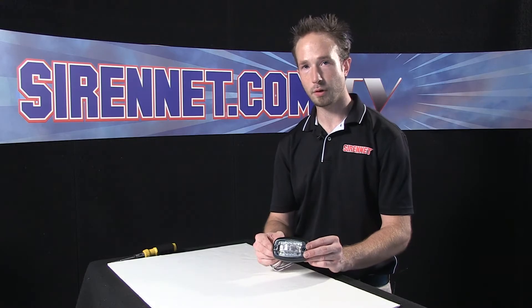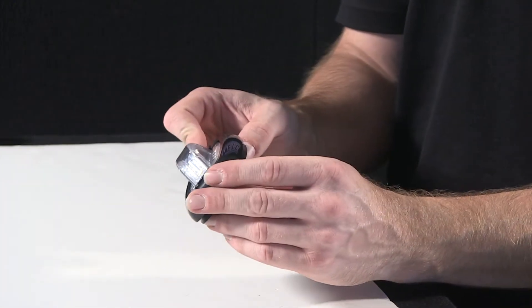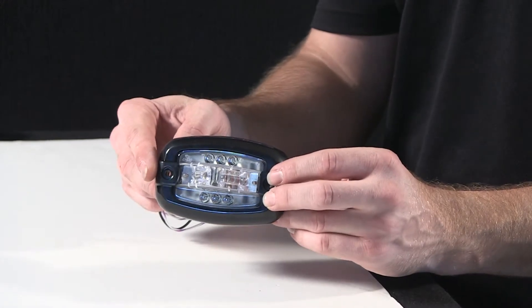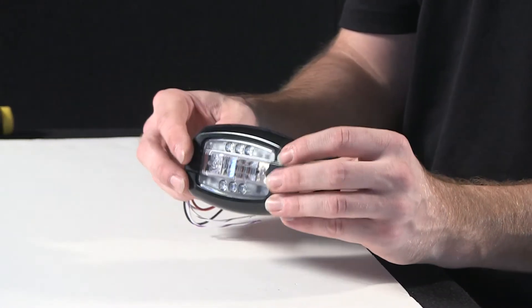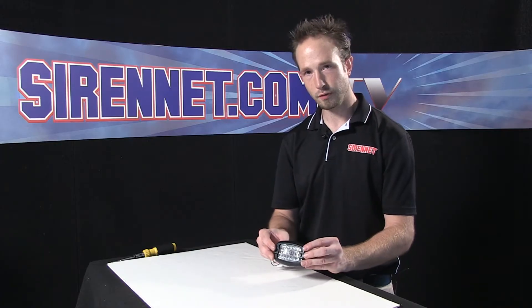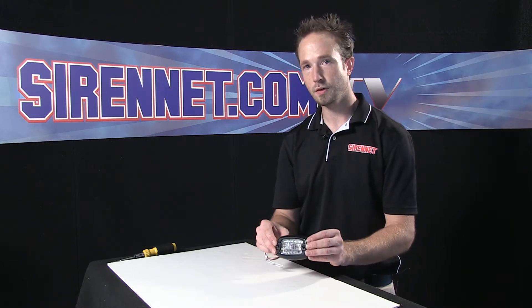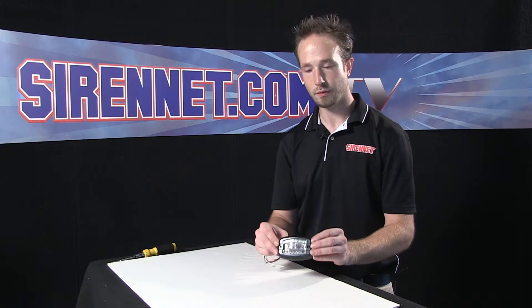Thank you, Stuart. I have here Whelen's V23 LED Surface Mount Light Head Assembly. The V-Series Light is a triple-purpose product in that it offers warning as well as spotlight and a puddle light. What I want to show you first is what makes the V-Series such a nice, useful unit for exterior mounts on vehicles.